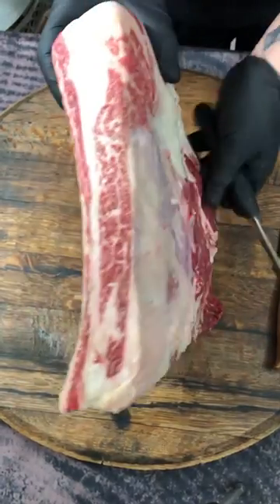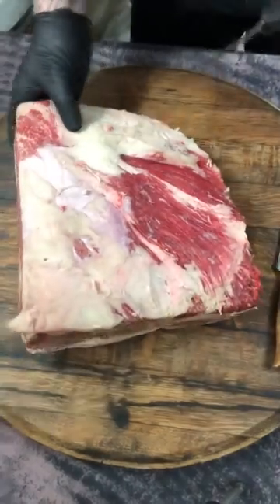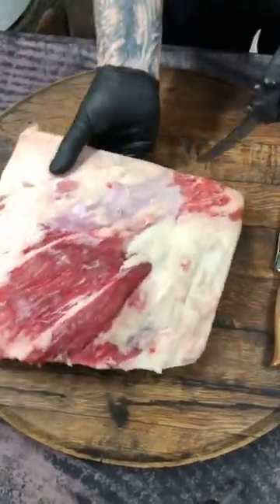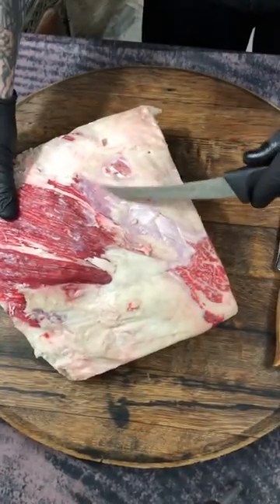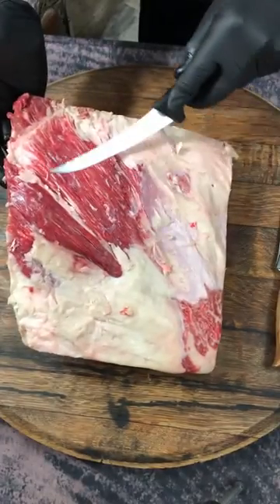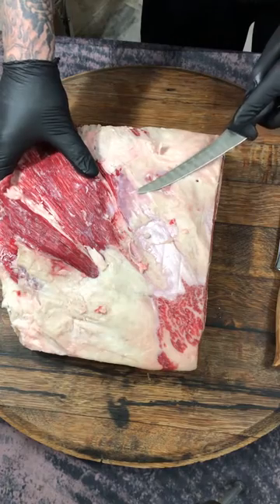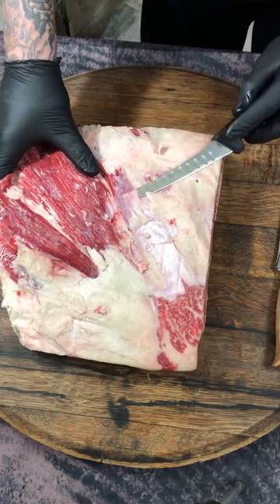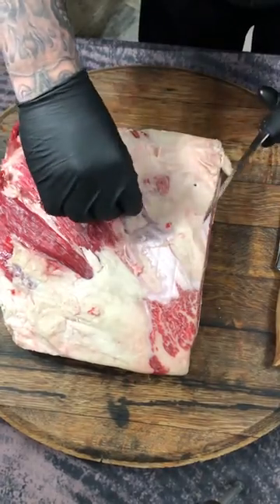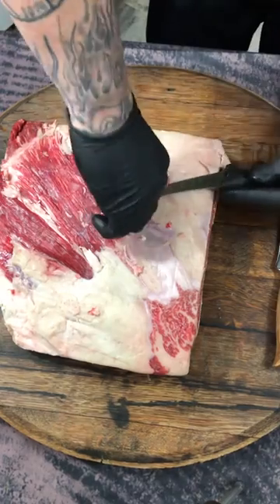Beef short ribs — Snake River Farms. Look at that marbling. But there's always trimming involved, no matter what it is. You've got to get this silver skin off and this excess fat. You can see I've already worked on this section here. You can see the marbling in there, but we want the rub to penetrate, so all this trimming is key.